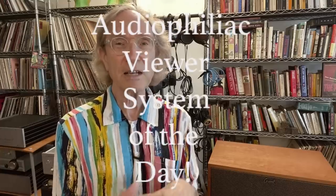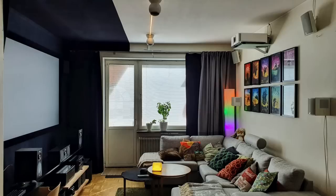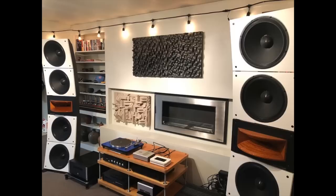I'm going to interrupt the review for just a second to point out that there will be an Audiophiliac viewer system of the day at the conclusion of this episode. I'm going to put up a slideshow of what you guys have at home, because the Luxman is pretty cool but your stuff is right up there.